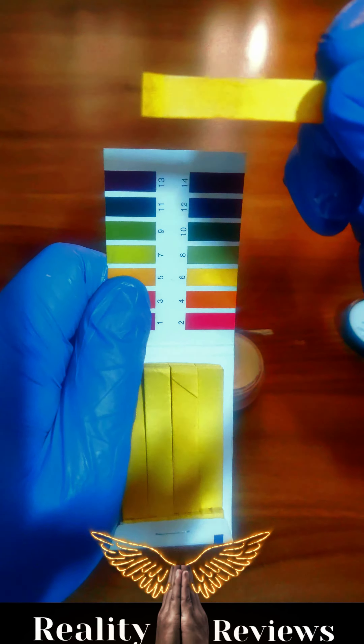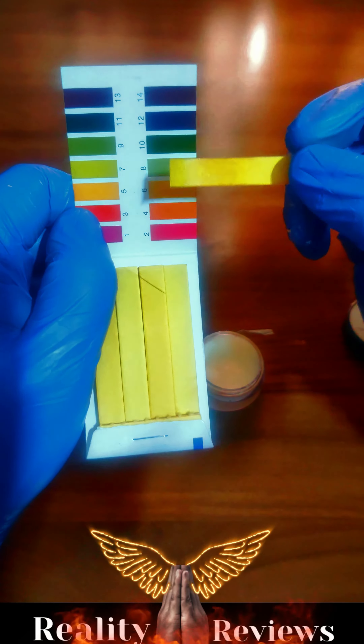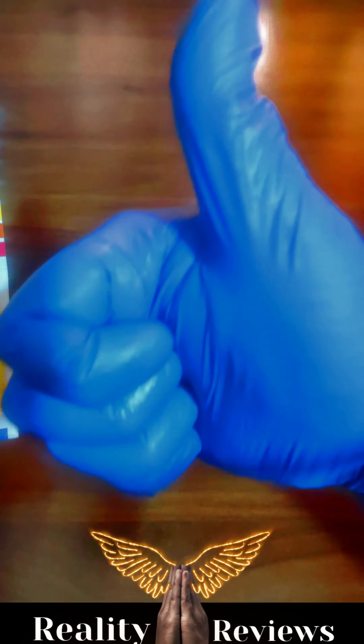This product claims the ingredients are all organic, and as we have verified it, it is indeed all organic. The pH comes between 5 to 6, so it is completely safe to use.